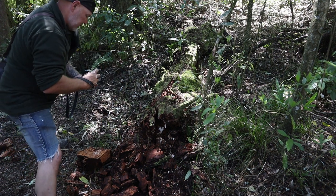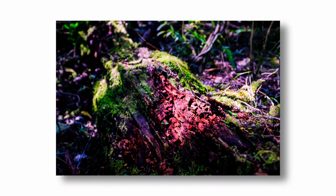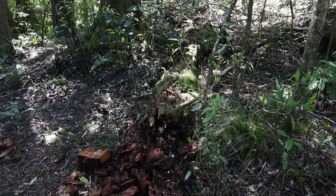I'm going to bump up the ISO quite a bit on this — it's quite dark. We'll go for ISO 1600. You've got this green foliage, the green moss along the trunk — looks good.